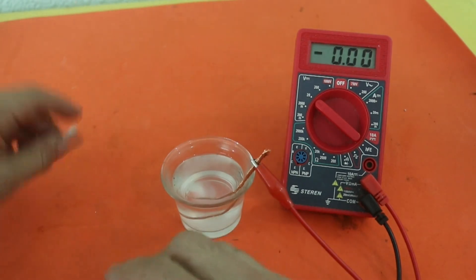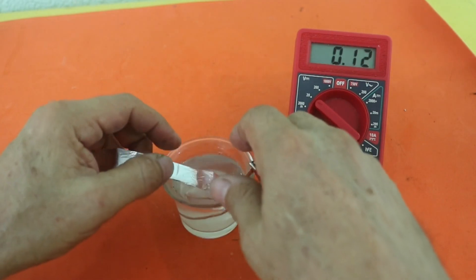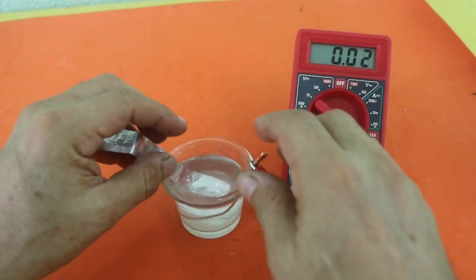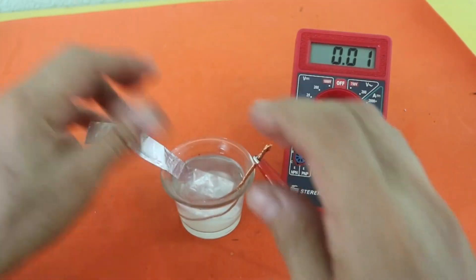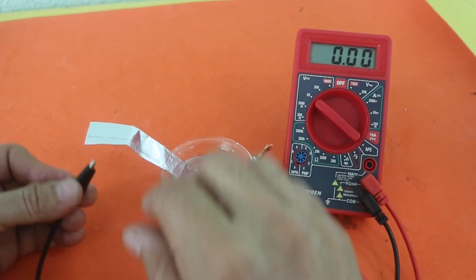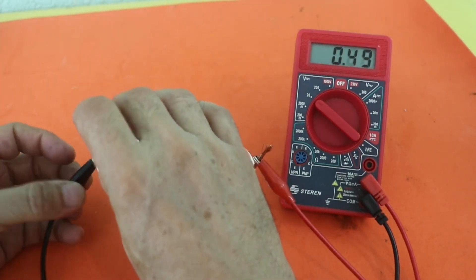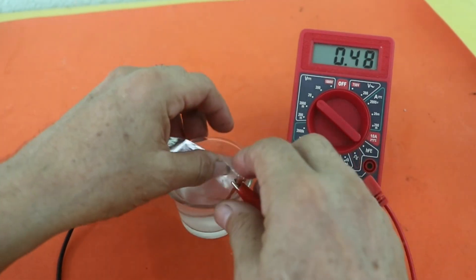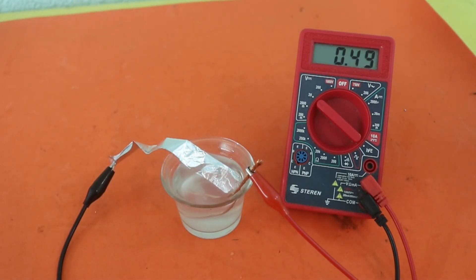We need to be careful that the two electrodes do not touch each other. In every battery, we need a separator between the electrodes. So we get half a volt from the battery.